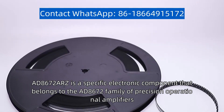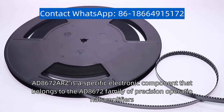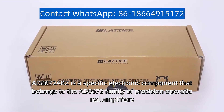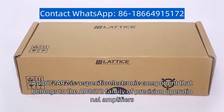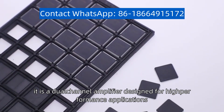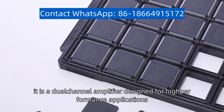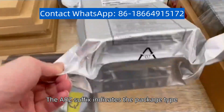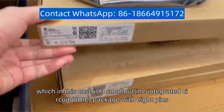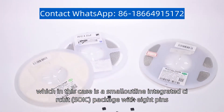AD-8672-ARZ is a specific electronic component that belongs to the AD-8672 family of precision operational amplifiers. Manufactured by Analog Devices, it is a dual-channel amplifier designed for high-performance applications. The ARZ suffix indicates the package type, which in this case is a small outline integrated circuit, SOIC, package with 8 pins.